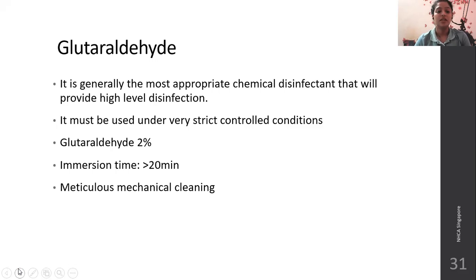Glutaraldehyde is generally the most appropriate chemical disinfectant that provides high-level disinfection. It must be used under very strict and controlled conditions. Glutaraldehyde 2% is the concentration used for disinfection, and immersion time should be greater than 20 minutes. Meticulous mechanical manual cleaning is required before glutaraldehyde 2% treatment.